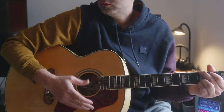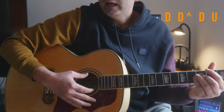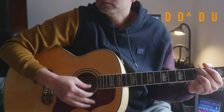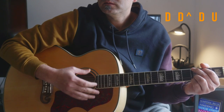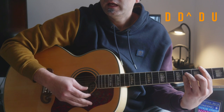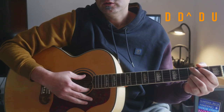The strumming pattern is actually two downs and one up-down. For the second down, you just play slightly with less power. And on the up-down, you're going to change your chord.